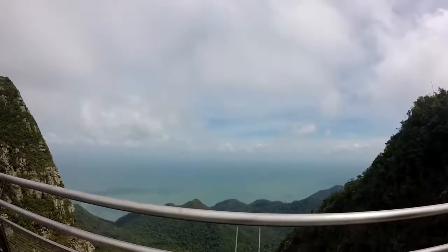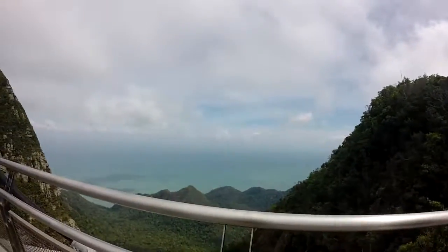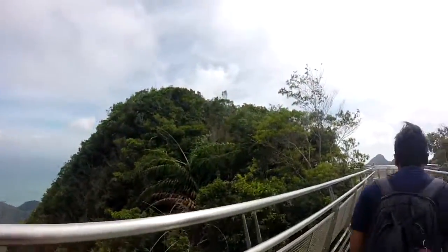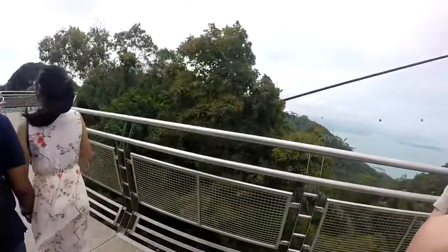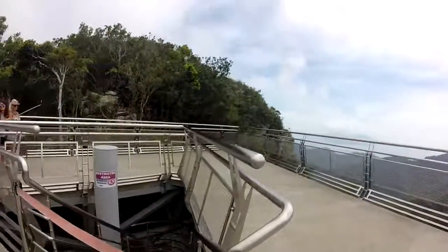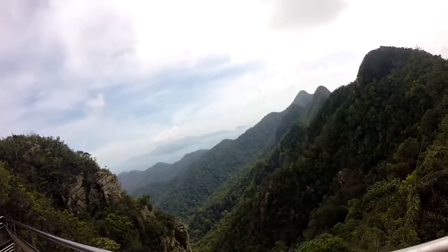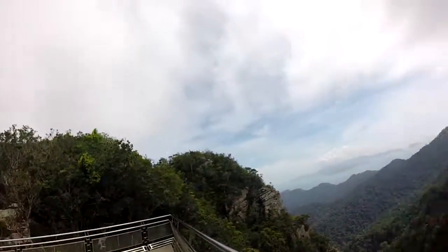Oh man, the view! You should get a hand brace. The wind! The bamboo is bending. No drone zone. I think here is where we are supposed to see everything. It's just amazing. That's amazing, thank you.